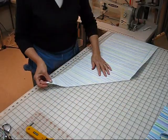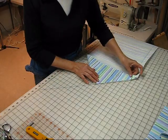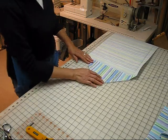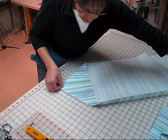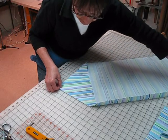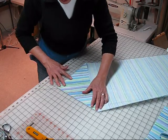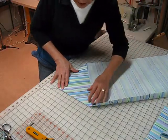Let's take this little pointed end and fold it along the bias cut that we just made. Doesn't that look like an arrow right now? We're going to shift the fabric so that the ends that we cut are lined up with a vertical line here, and we're going to start cutting our strips.